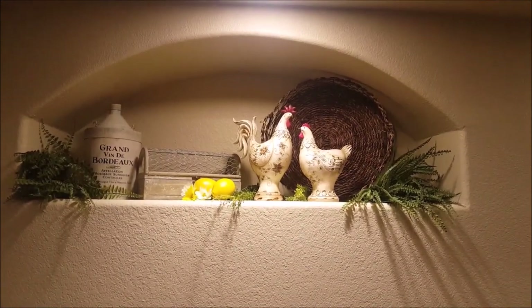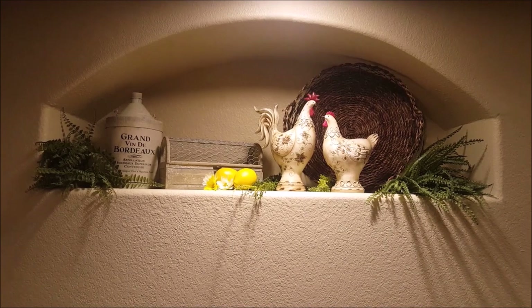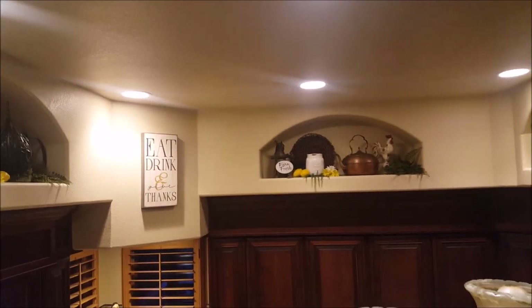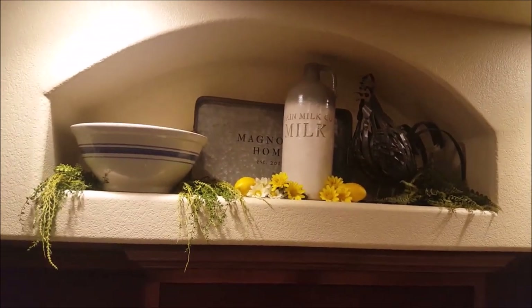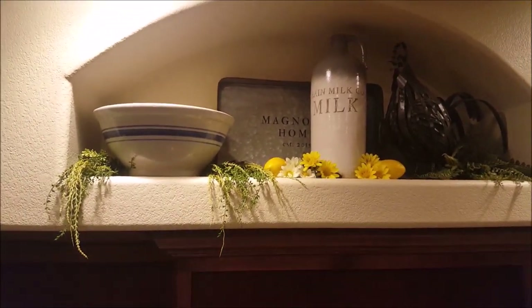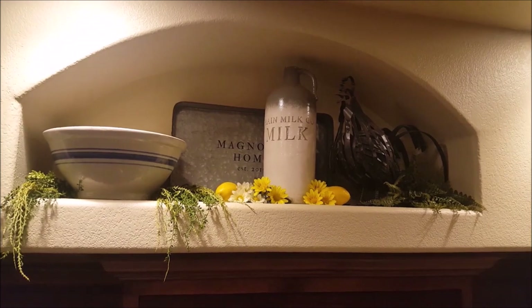Here's the next niche — this one is the same as last time, I just added some lemons and white and yellow daisies. But this niche I did add one more item and I might do a little more revamping; I haven't figured out what to do yet. Moving the ladder over to the next niche: I've added this ceramic milk jug that I got at HomeGoods, plus more lemons and daisies. I'm thinking about removing this Magnolia Home galvanized tray and revamping it a bit more.